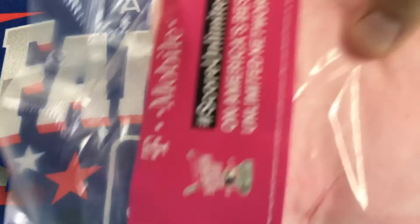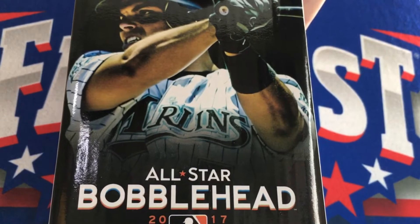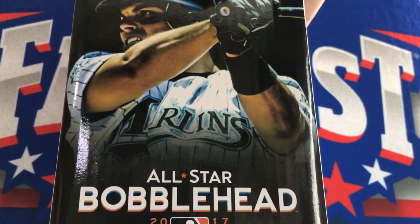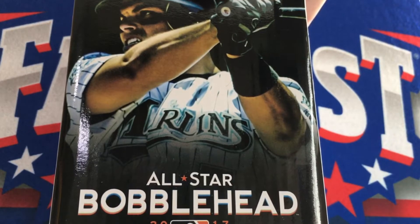During the Home Run Derby, they gave away this bag of cotton candy. All-Star Sunday, we got this Pudge bobblehead. I got like 5 of them — I have 3 left. One I'm keeping, two are on eBay.